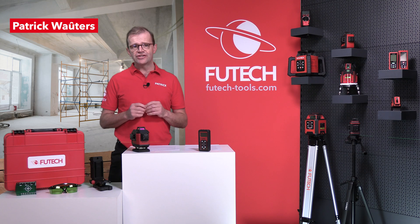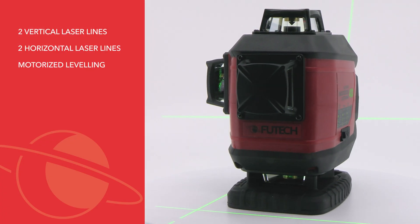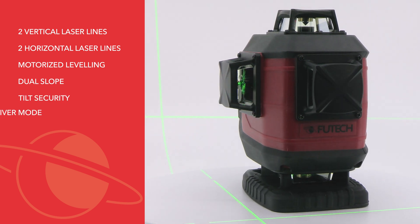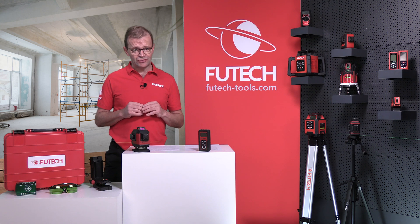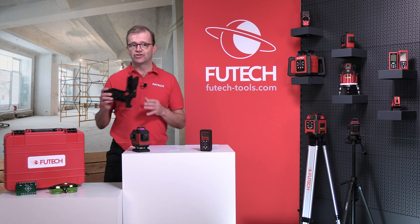This device features two vertical and two horizontal laser lines, motorized leveling, a dual slope function, tilt security, and receiver mode. It comes with an advanced remote control, a lithium-ion battery, and a multifunctional wall mount.